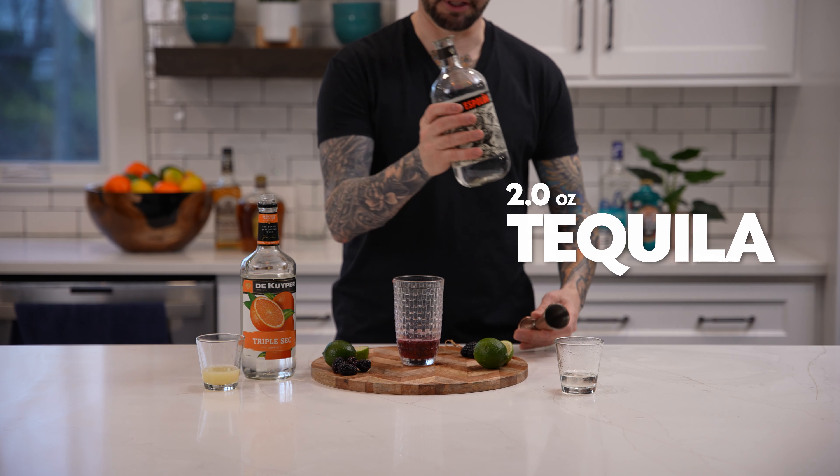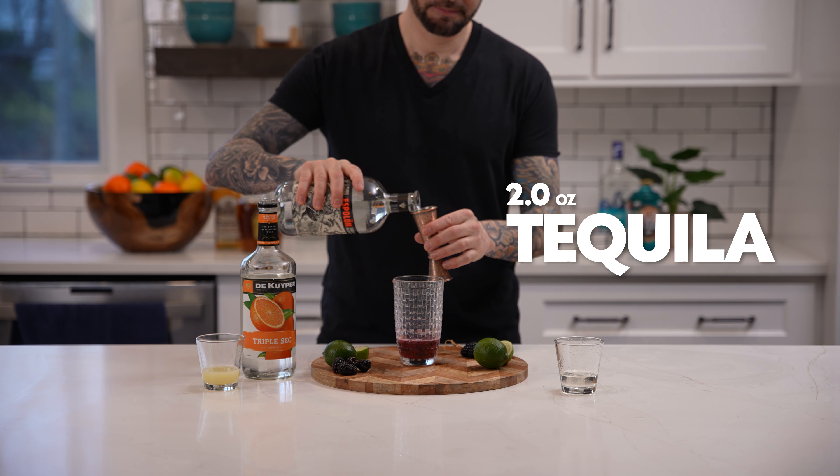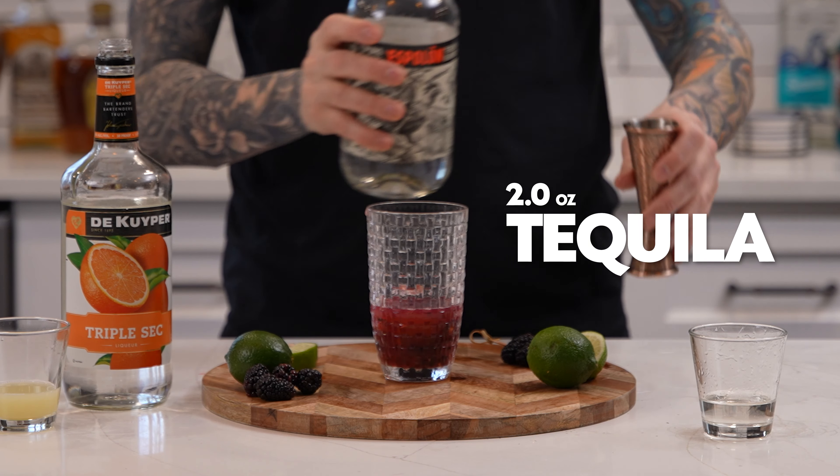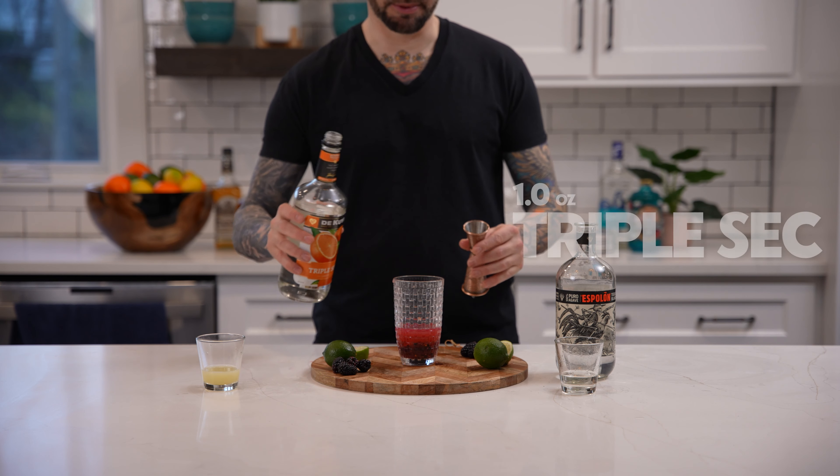Next, add two ounces of your favorite tequila. Next, add one ounce of triple sec.